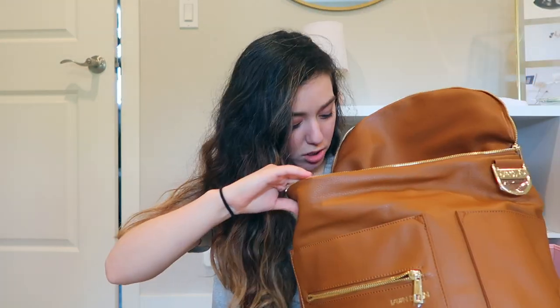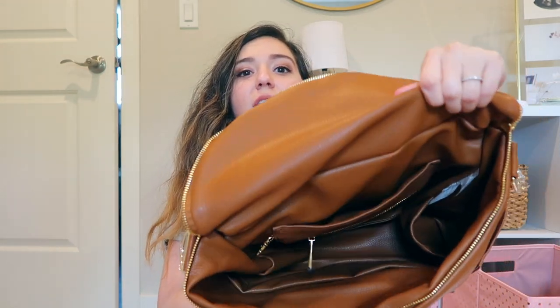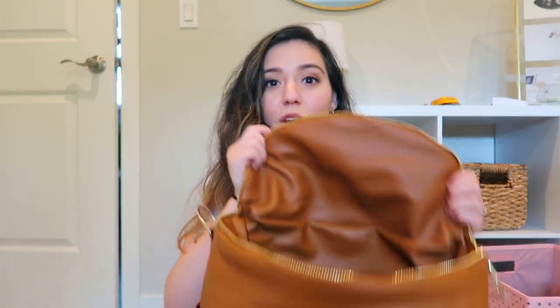Now getting to the inside — there are like a million more pockets. Basically there are six pockets in here: there's one on the side with a zipper, and then four pockets on the other side — one on one side, one on the other side, and two in the middle. At first I thought those were just wrinkles in the bag, but then I realized they're pockets, which was really cool. Overall this just has so much storage and space, and I really love that about it.